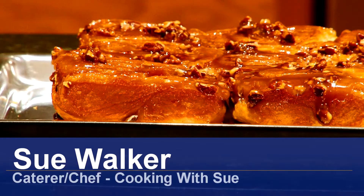Hi, I'm Sue Walker and I'm going to show you an easy sticky bun recipe.